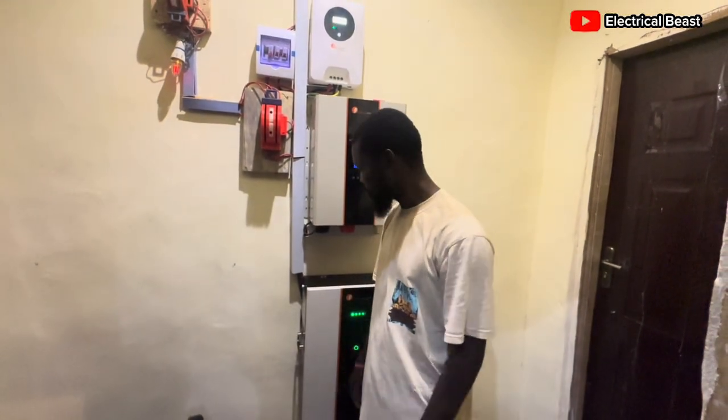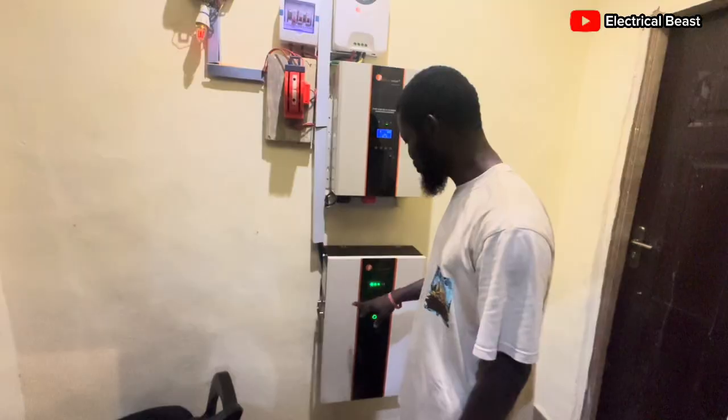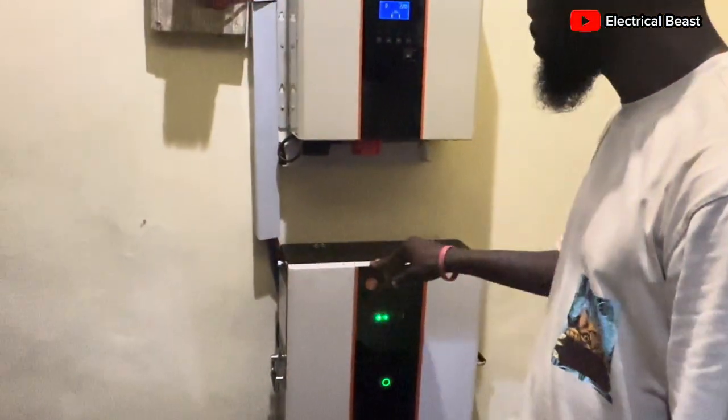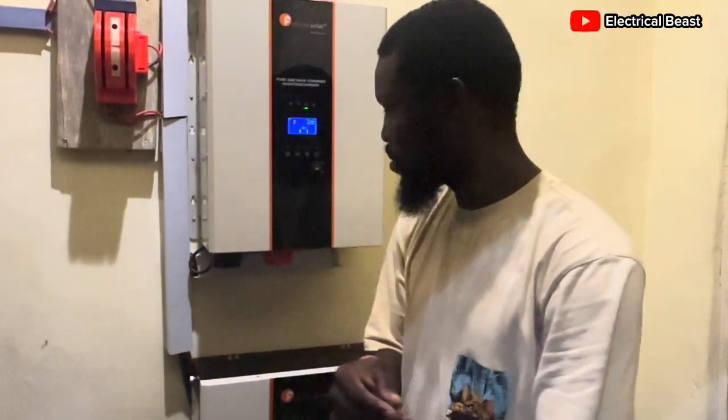Welcome to this quick tutorial. As you can see, this is a 5kVA inverter and a 7.2 kilowatt-hour lithium battery from Felicity. I talked about how to set some parameters on the inverter that match the battery's recommendation.